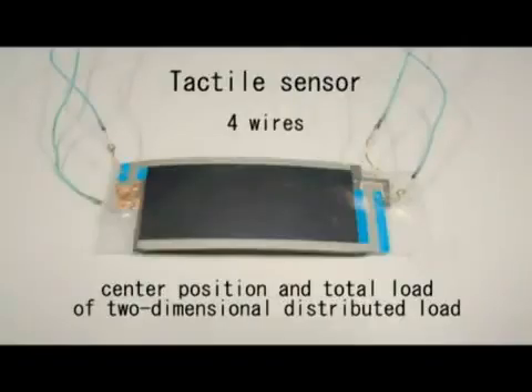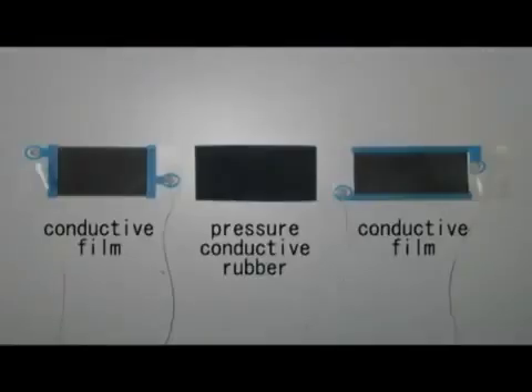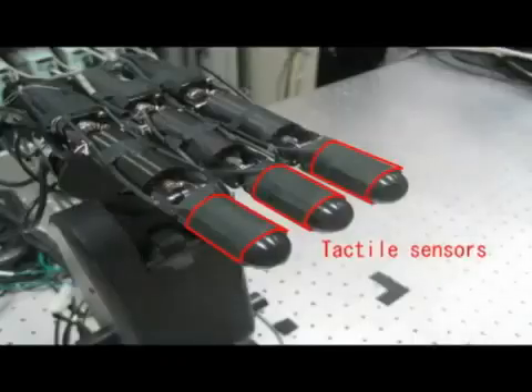This tactile sensor is a sheet-like object with only four wires. This sensor can measure the center position of a two-dimensional distributed load and the total load within one millisecond.